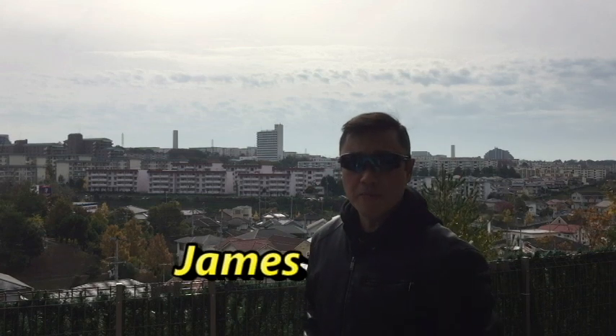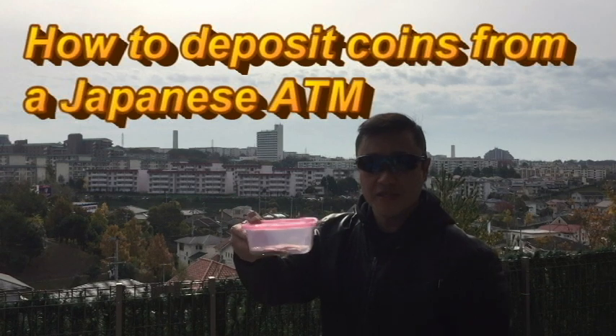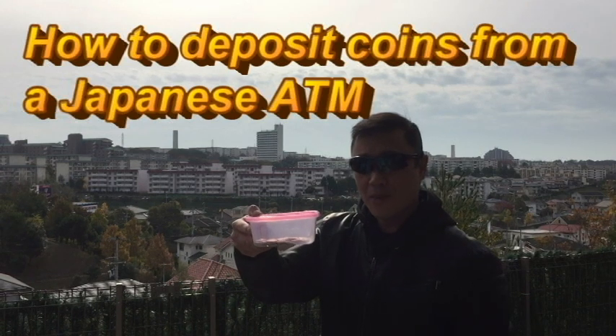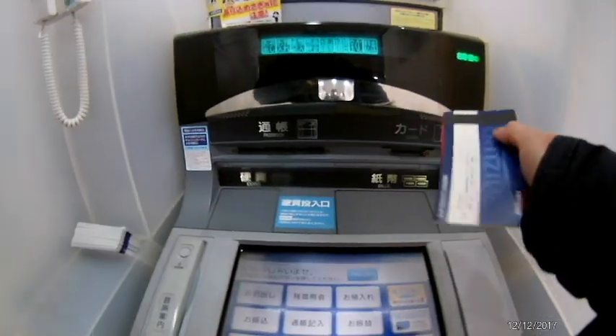Hi everyone and welcome back, it's James in Japan. Today I'm going to an ATM machine to deposit some coins. I'll show you how to do it. Okay, I'm at Mizuho Bank — you have two options: you can use your passbook or your card.